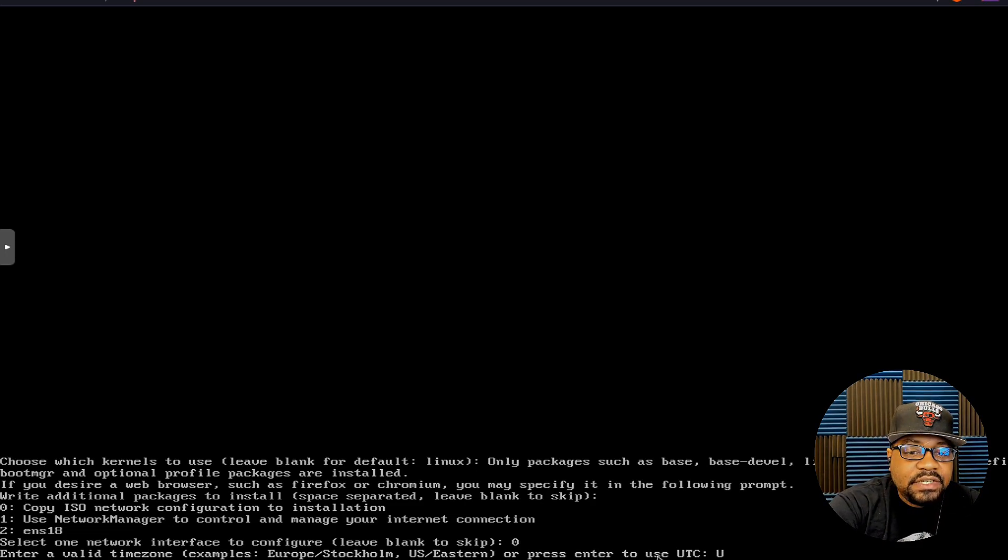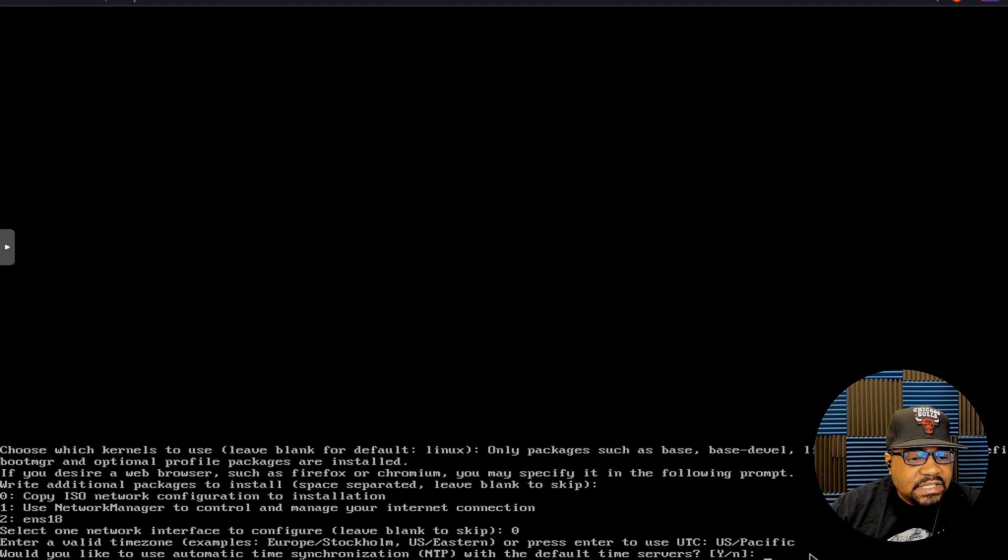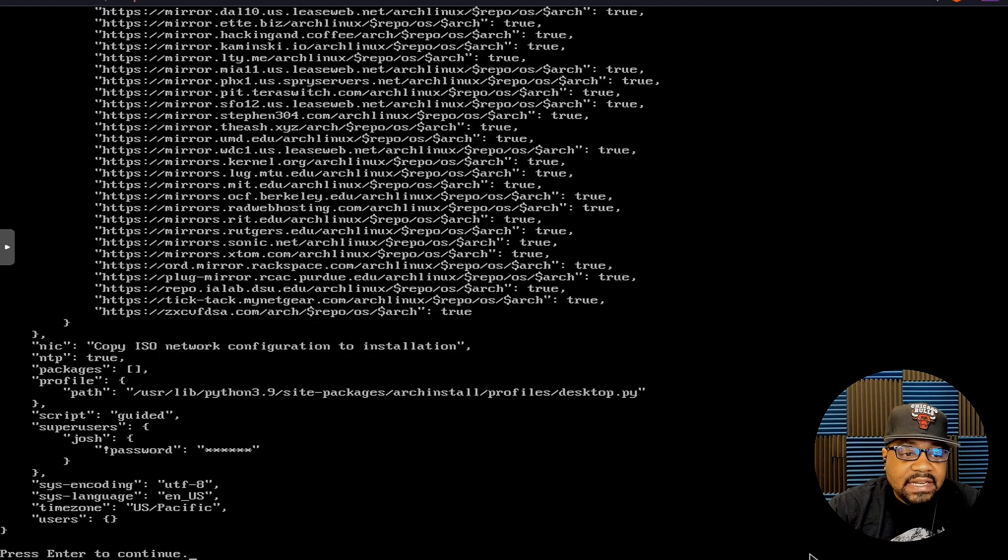Next is the time zone. I'll type 'US/Pacific' — just look on the Arch website to find the right time zone. US/Eastern works as well for the east coast. Press Enter, and then it asks if you want to use automatic time synchronization via NTP with the default time server. I'll put 'y' for yes.